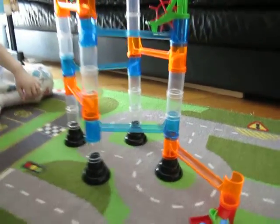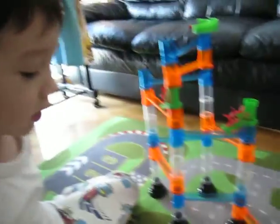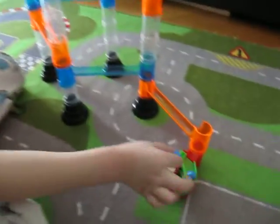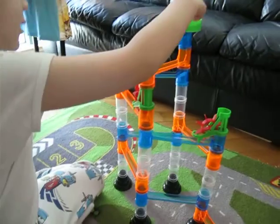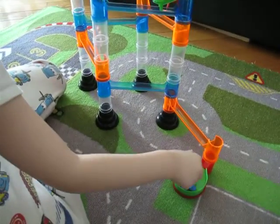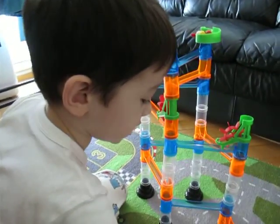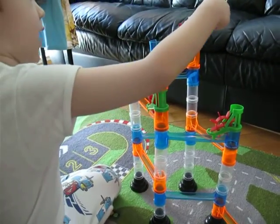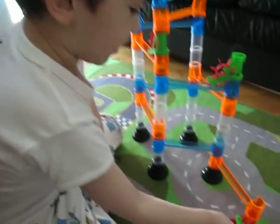Some marbles might be a little bit slow. So it goes from up there all the way down there. And you need to set them back up. If you want them in the same order, just go from the front to the back, gently, so that you don't make marbles run out. Yesterday we lost one of the marbles.